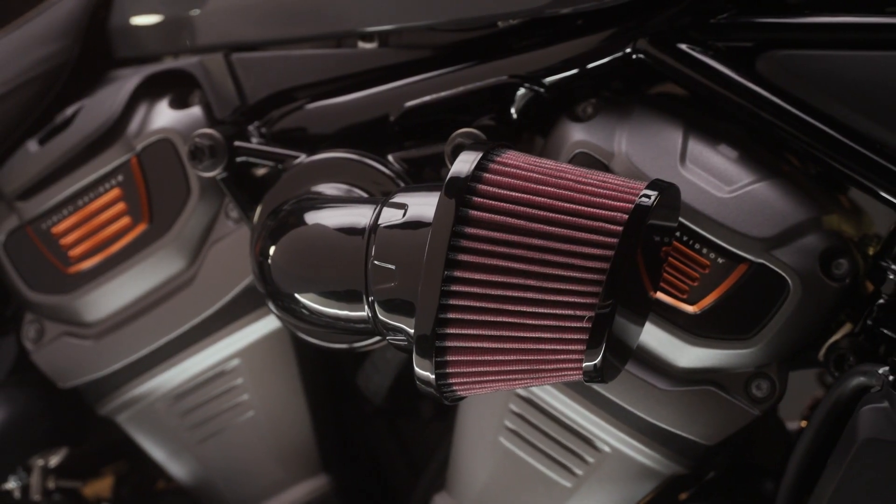Both kits come with necessary hardware. The question is, which intake are you putting on your Nightster?